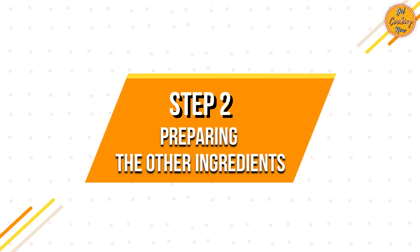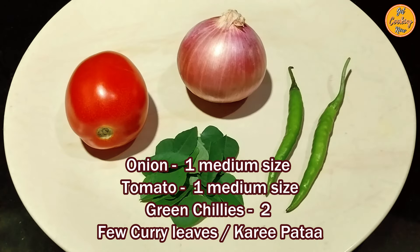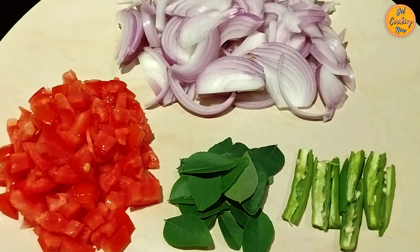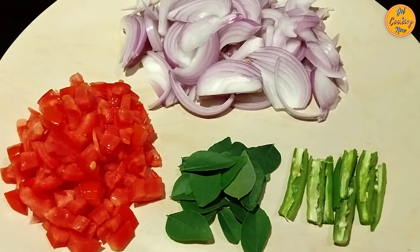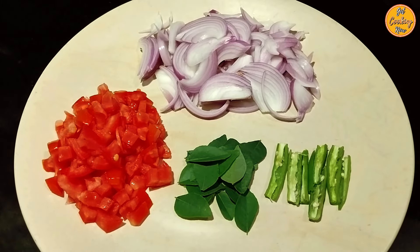Step 2: Preparing the other ingredients. Take 1 medium size onion, 1 medium size tomato, 2 green chillies and a few leaves of curry patta. Slice the onion into long strips. Cut the tomato into small pieces — adding the tomato is optional but it does make this vegetable taste much better. Cut the green chillies into two and then slit them. Wash and wipe clean the curry patta leaves.